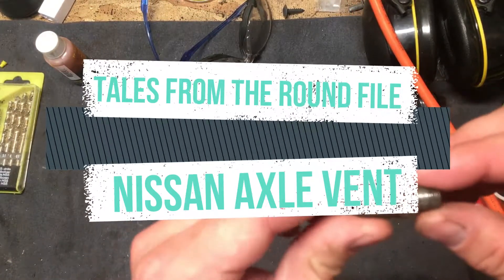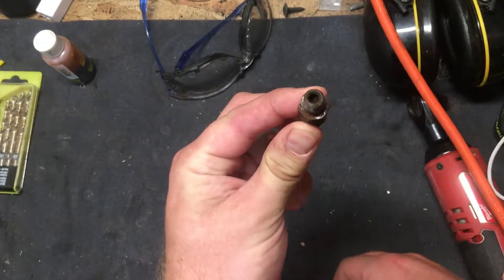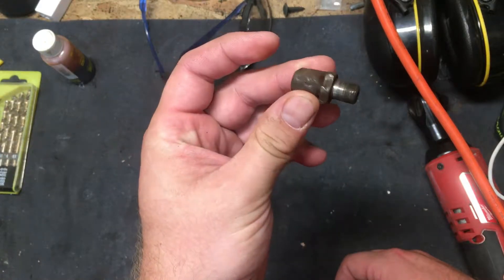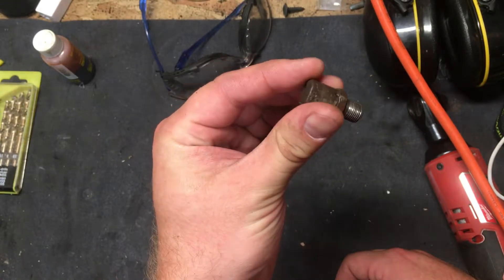All right, I've got a real short one for you today. This is the axle vent off of my truck. As you can see, it's pretty well clogged here. I did replace it — unfortunately I didn't shoot this video before I put the new one on.